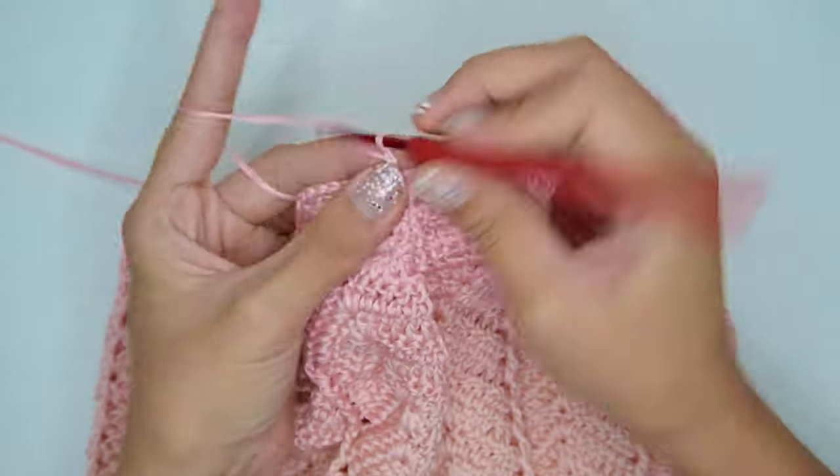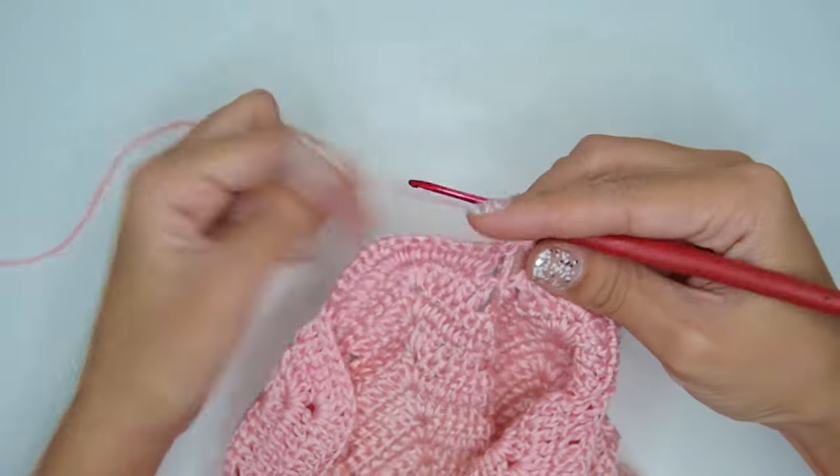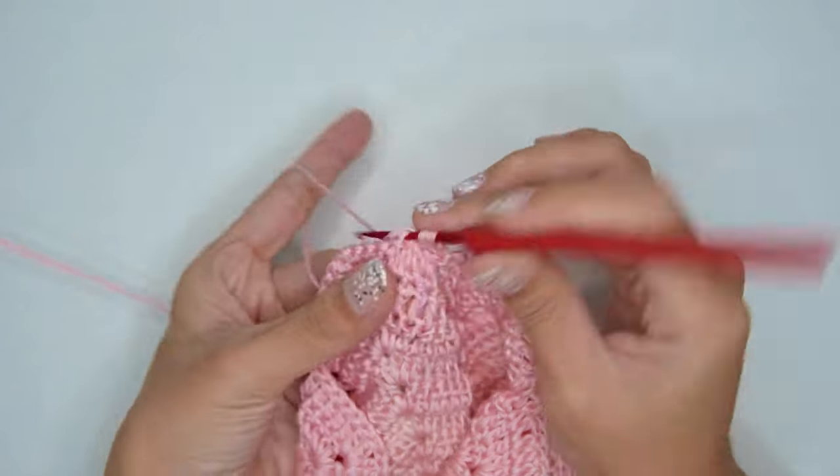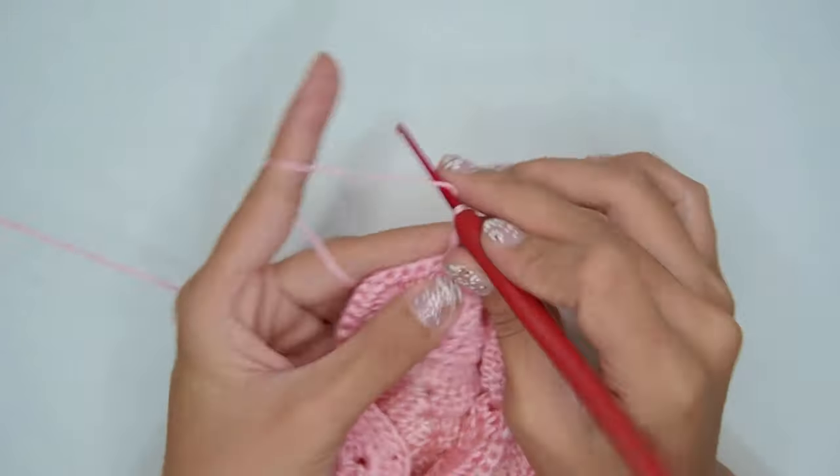For the next round, begin with chain 3 and flip your work. We will repeat the same pattern from the last round, except that all front post double crochets will be back post double crochets.